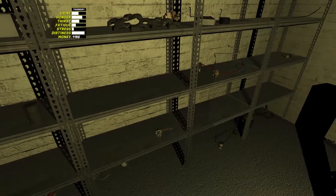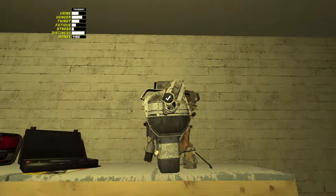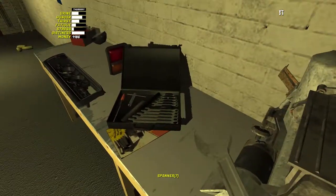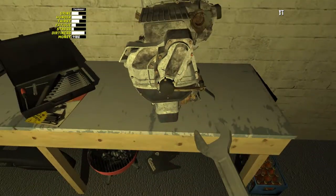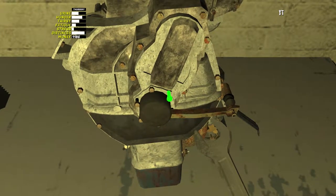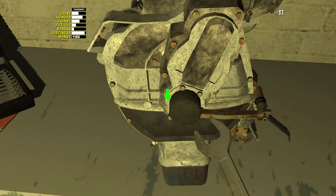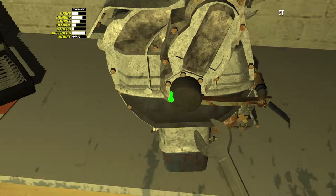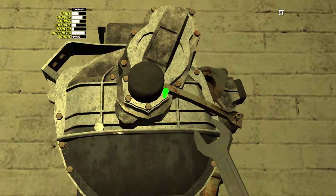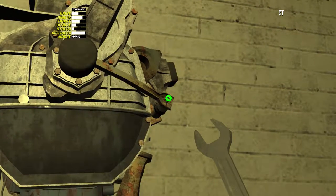Then what we need is something called a drive gear, which is this little thing here. That slots in to that hole there and goes onto the engine. For this we've got 7 6mm bolts on the outside: 1, 2, 3, 4, 5, and 1 on the end here - 7.